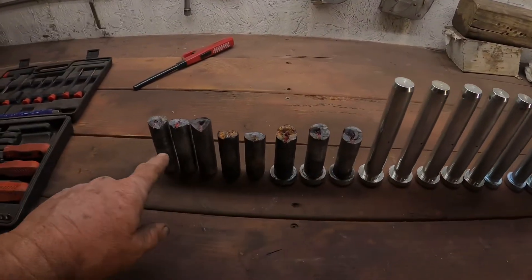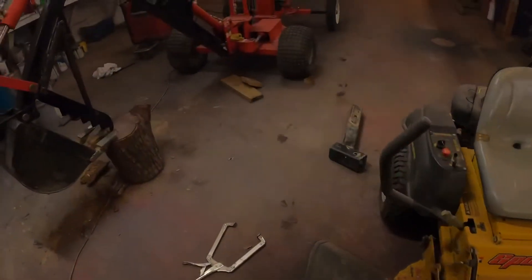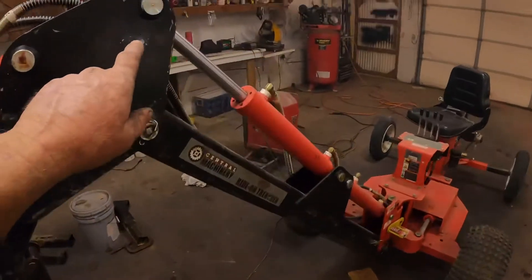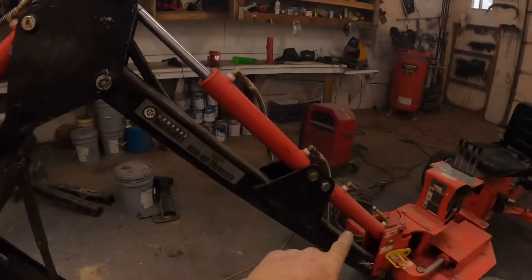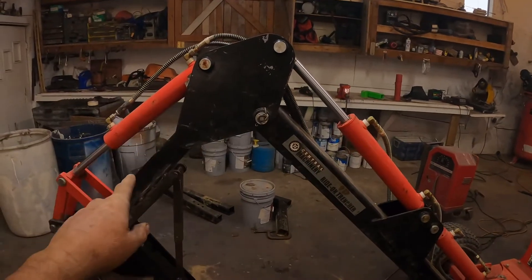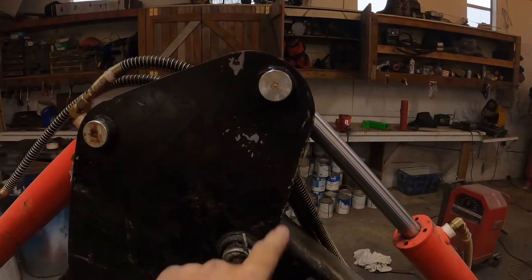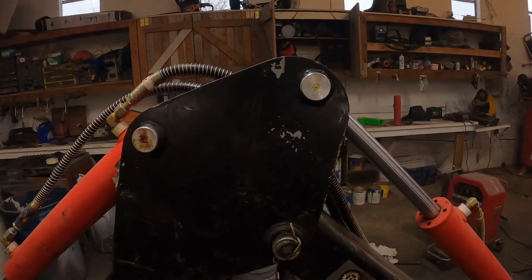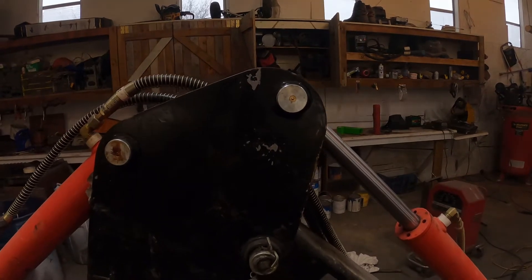All these pins I broke — I broke them in the exact same spot every time. Right here in this hole, where the boom goes up and breaks over and goes down to the dipper — it's this pin right here. I broke every one of them in that exact same hole. It's frustrating when you're right in the middle of a job and you break one and can't finish the work.